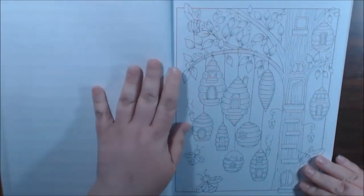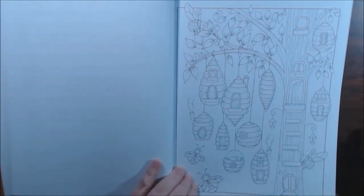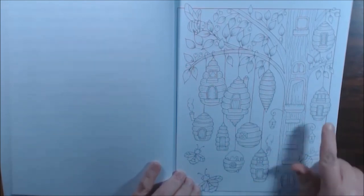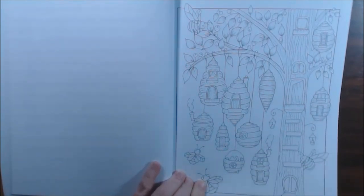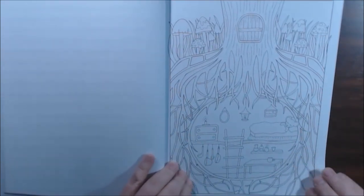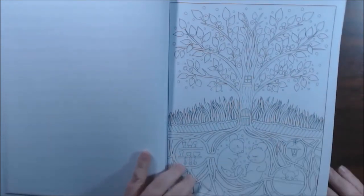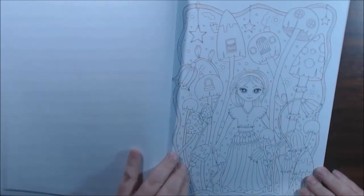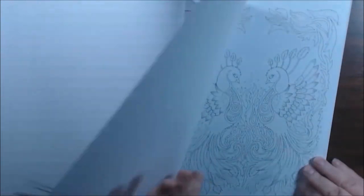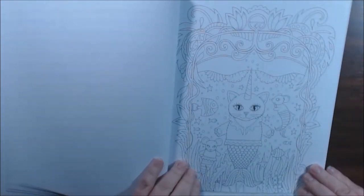My whole entire camera setup fell down so I'm trying to put it back up — I didn't do a very good job. Oh neat, these are kind of like the beehives in Hannah Carlson. Oh that's pretty — oh it's a mermaid cat!